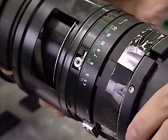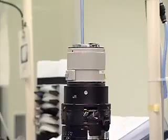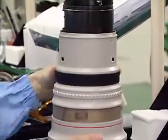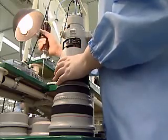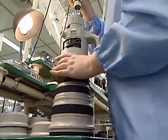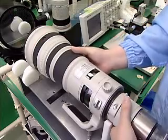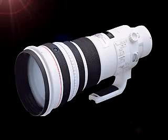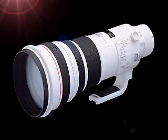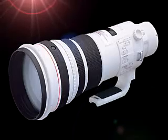After focusing and other optical performances are checked, exterior components are attached. Both optical performance and electronic control functions of the completed EF 500mm F4L IS USM are comprehensively inspected. This is the finished EF 500mm F4L IS USM after completion of all processes.